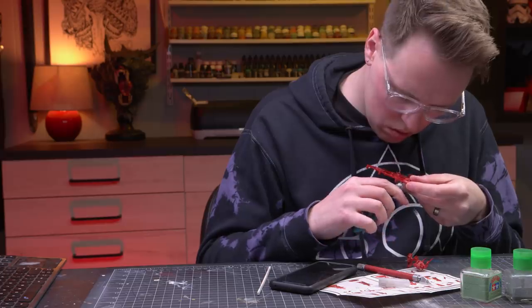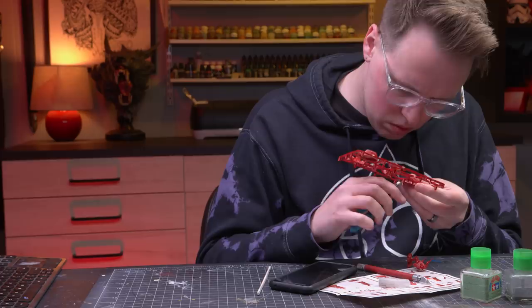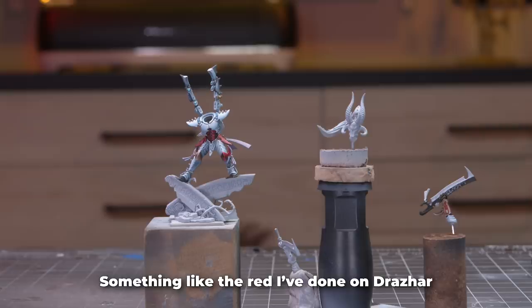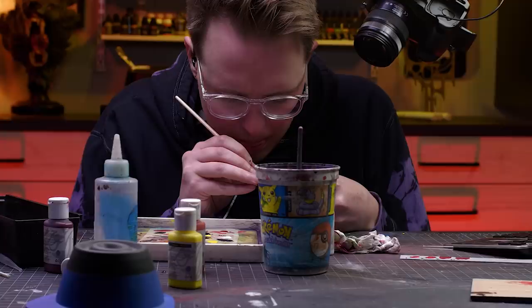Today we're going to try and cheat — sort of. What we're actually going to do is red non-metallic metal, or NMM. This isn't going to be a comprehensive NMM guide; I've already done that before and you can check it out linked in the description or in the top right-hand corner. What we're going to do is paint some shiny red non-metallic metal from an image.